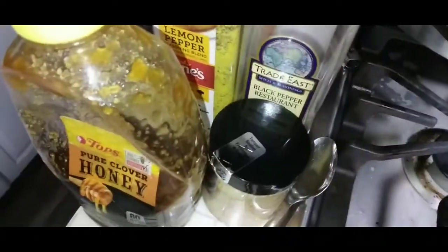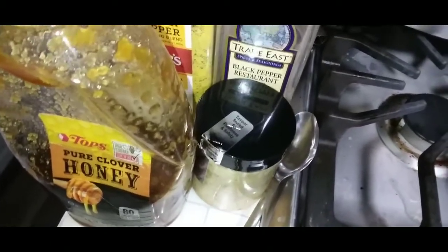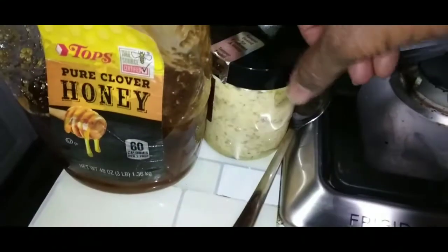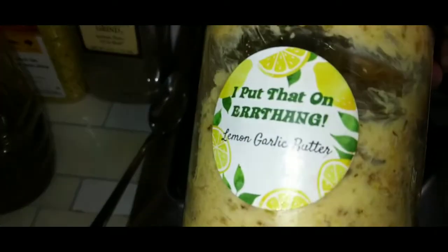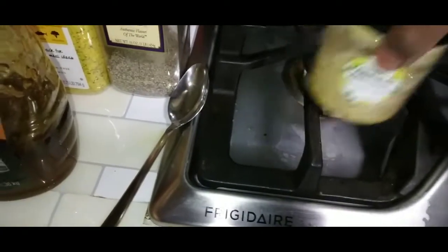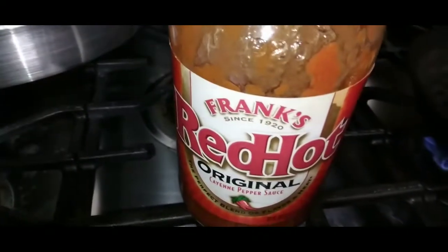Over here we are about to start our sauce. So we are doing a honey lemon pepper, and I was like, why not make them hot honey lemon pepper? Why not? So what I'm going to be using is my lemon garlic butter — and that is available on my website — and we're going to be using some black pepper, some lemon pepper, of course we need that honey, and we are going to be using some Frank's Red Hot.